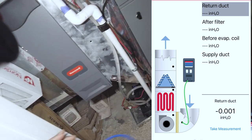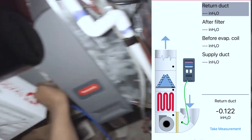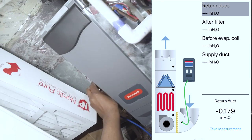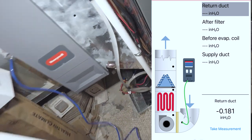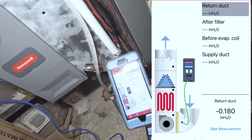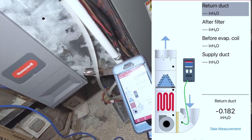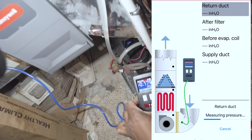This is going to be the lowest point of the static on the return side. Make sure you're facing the probe toward the airflow. We've got a reading of 0.18. We're going to take the measurement there — you can see it's showing up on the app as well.